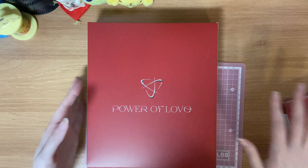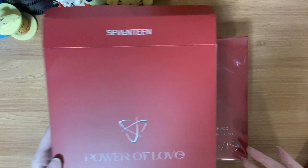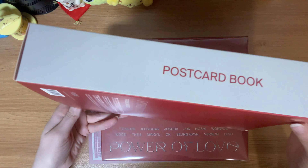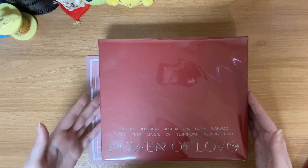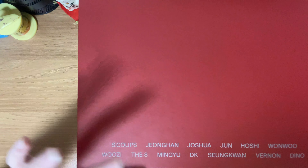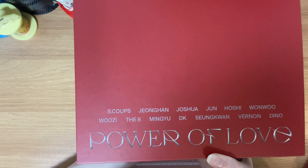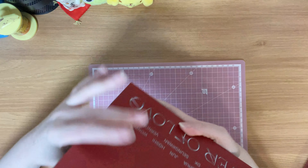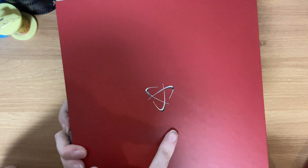Anyway, let's start with the binder. I do like that it came in a box — you can keep it in the box if you want to extra protect your cards, even though it says postcard book, whatever that is. I'm gonna take it out of the cellophane so it's not as loud. Here's the front — super simple, just says Power of Love and their names in the most basic font. On the spine it also just says Power of Love.